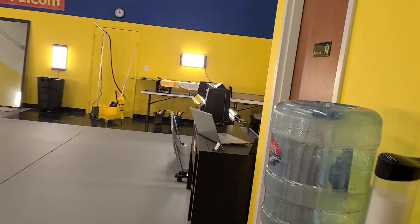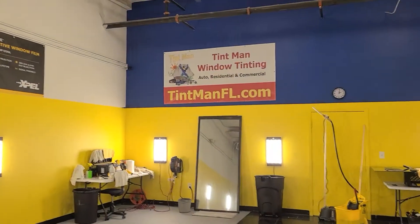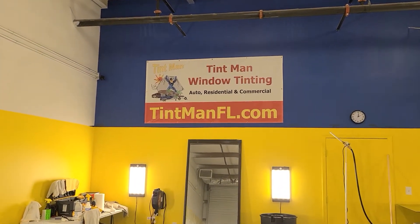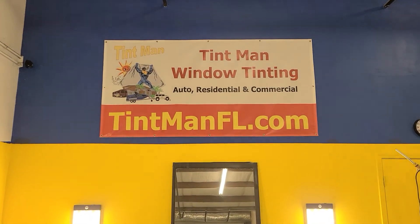Also, we computer cut our patterns. Everything's done in a closed climate control bay. This is our Winter Garden location. We're also located in Longwood and Winter Park. Learn more about our window tinting services at tentmanfl.com.